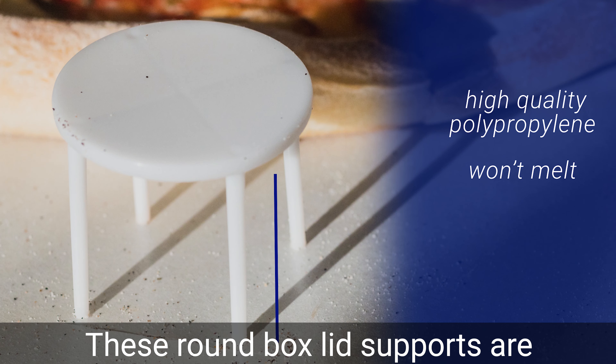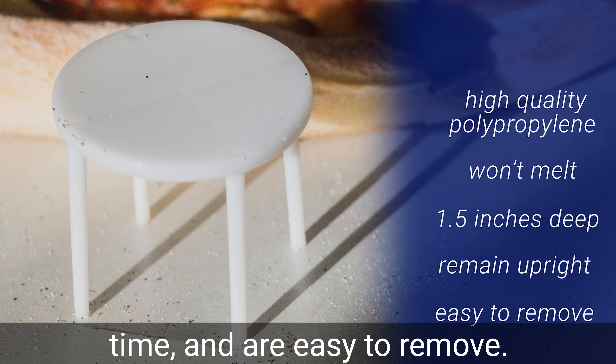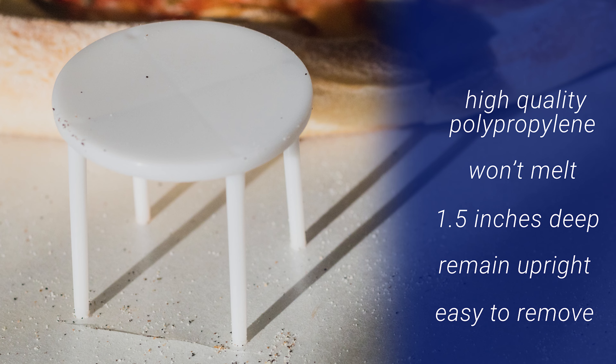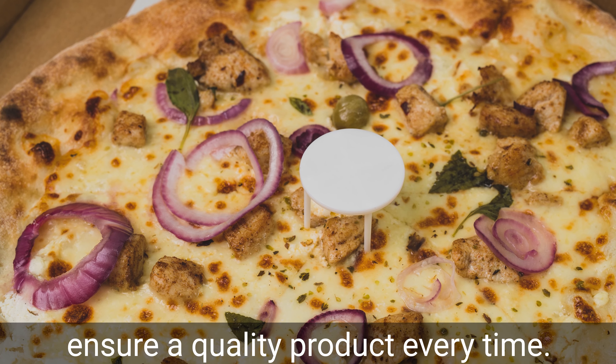These round box lid supports are 1.5 inches deep, remain upright over time, and are easy to remove. Use Empress Pizza Lid Supports to ensure a quality product every time.